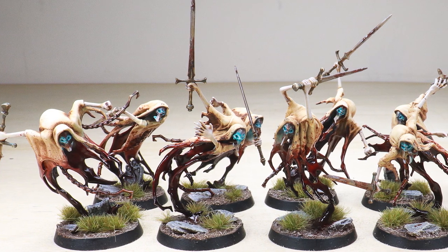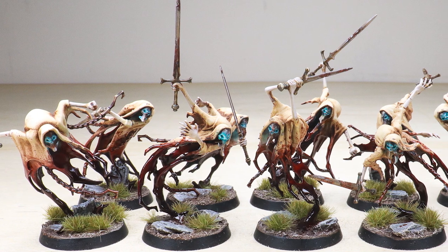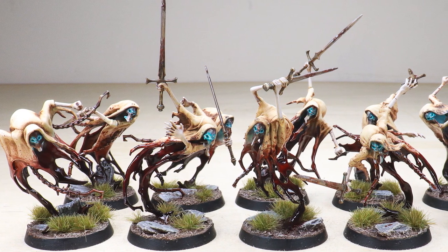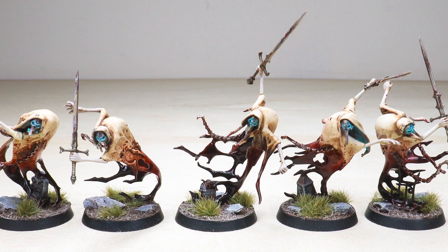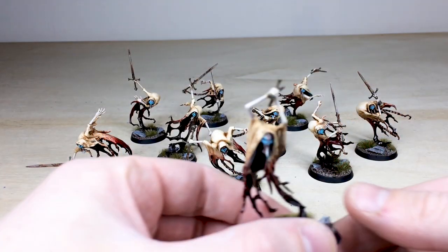Welcome guys to this awesome Age of Sigmar showcase. We've got some Blade Ghast Revenants for you to check out today — a lovely selection of models completed by Russ, one of the artists here at Siege. I really love the very gruesome color palette that our client has gone for, and Russ has done a lovely job executing it. Let's jump in and have a look at the models in more detail.